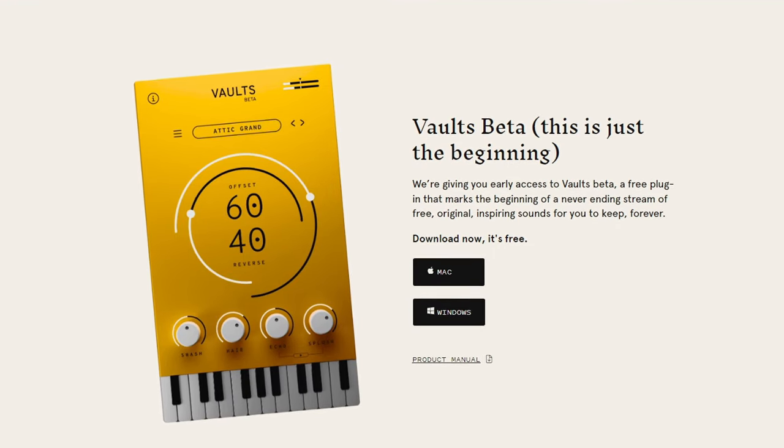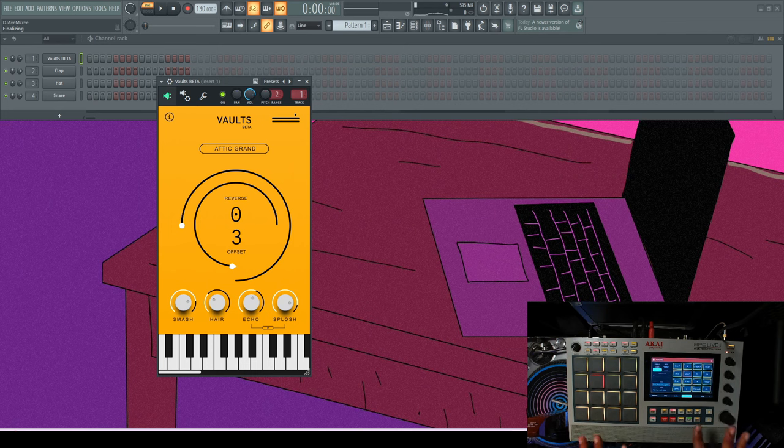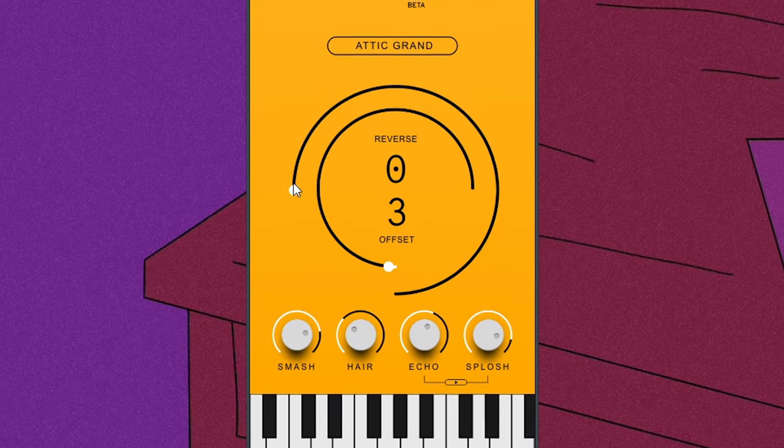Coming in at number three, we have Vaults Beta Attic Grand Piano. Yeah, I know — just another free grand piano VST plugin. Well, hold on, let me demonstrate it real quick. Outside of the file size being small, the quality is great.